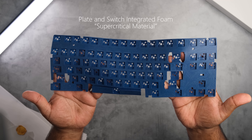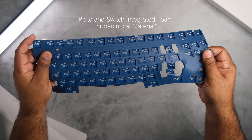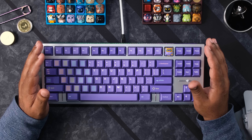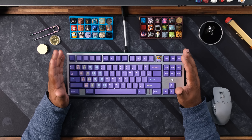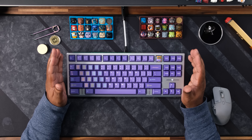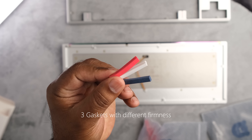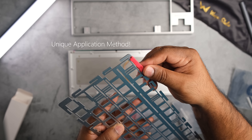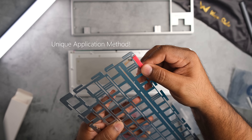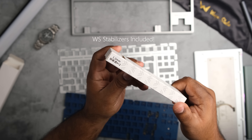There's also a unique plate and switch integrated foam made from what Wuche calls super critical material. It's a nice medium between Poron and silicone — not too firm and not too soft — and they recommend using it on an aluminum plate. The new gaskets are made from the same super critical material and come in three different harnesses. The application is different from other slip-on gaskets: instead of being placed on the outside of the plate mounts, they slide between the two, which is pretty unique. You also receive a set of Wuche stabilizers in the kit, which is really nice to see.